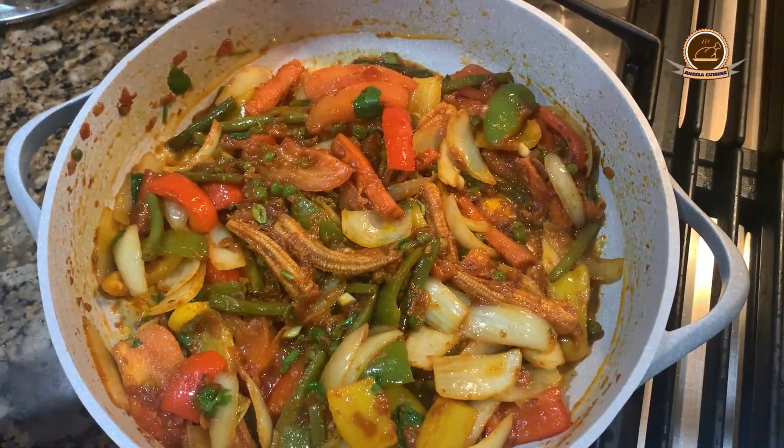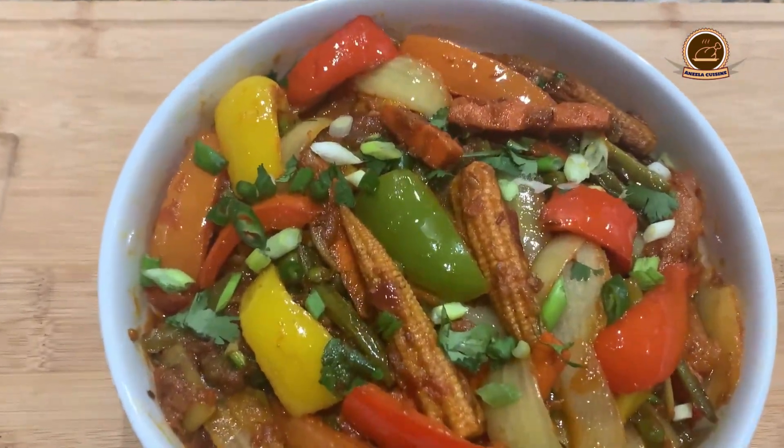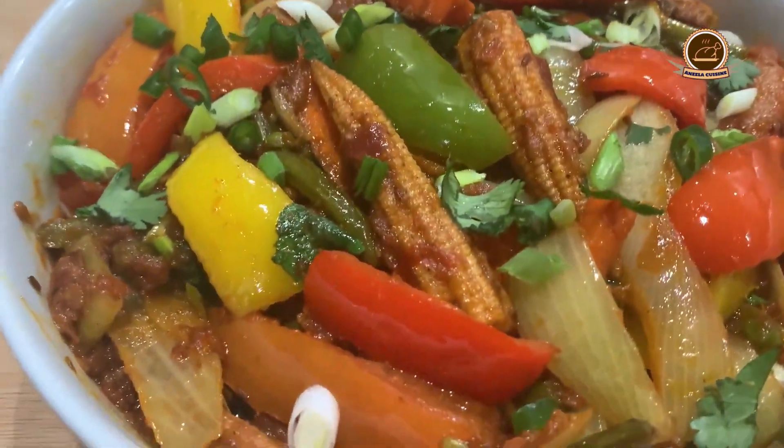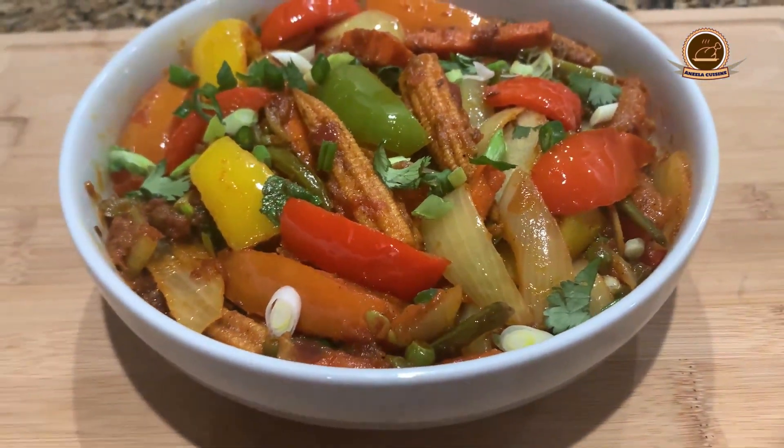This is our Vegetable Jalfrezi — ready to serve! Please like this recipe and comment below on how it feels. Thank you for watching.